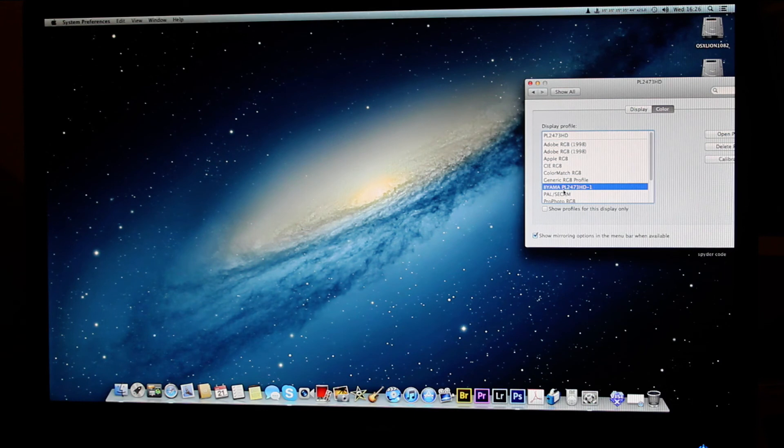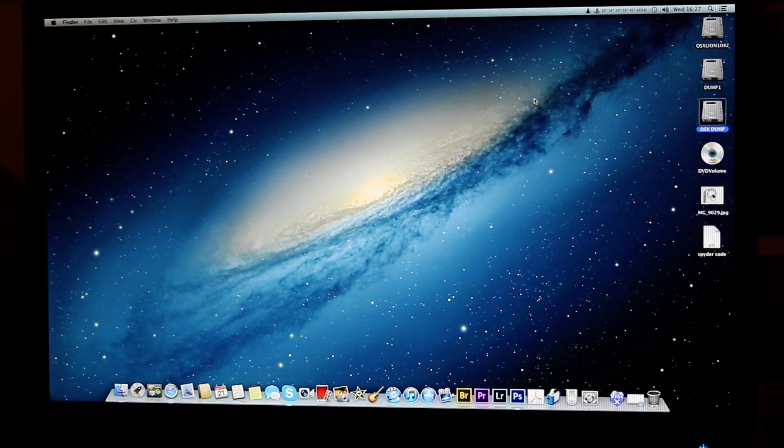In part two I'll show you the calibrator in more detail. They do the Spyder 4 Express, the Spyder 4 Pro — which I got — and the Spyder 4 Elite. This will also calibrate the iPad, so when I take images to clients on the iPad they'll have a calibrated display to look at. Thanks for watching — please comment and subscribe.